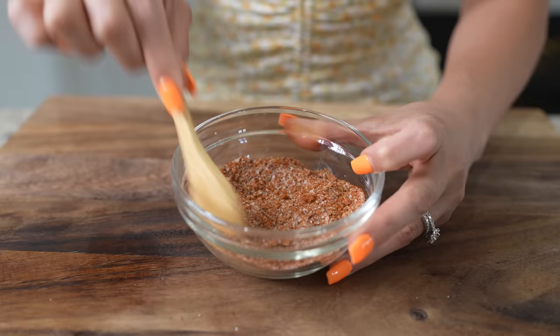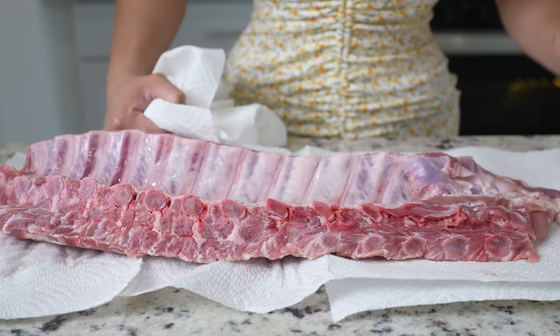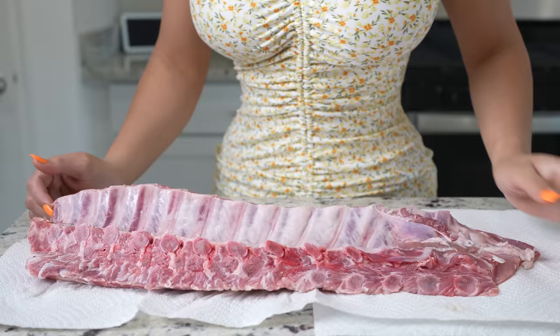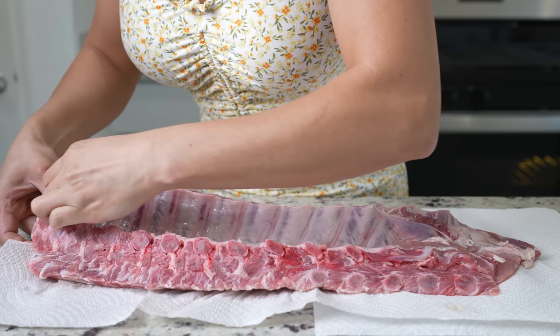Once we have our dry rub, now we are ready to get our ribs ready. We're going to grab our baby back ribs and pat them dry. Now we're going to remove the membrane — this is just going to help us have very tender ribs and it should be very easy to peel.